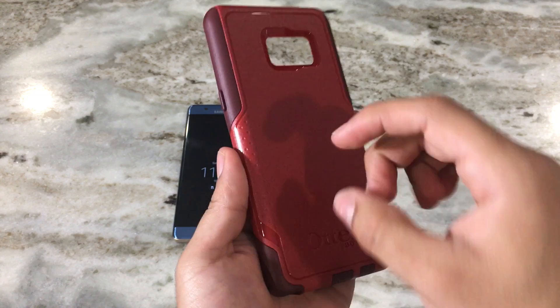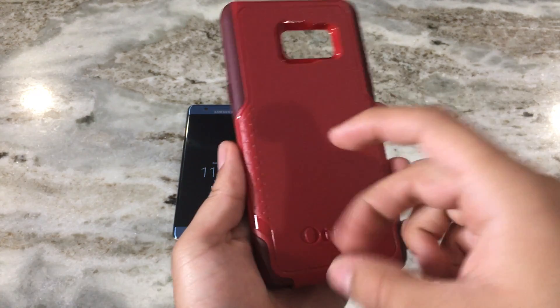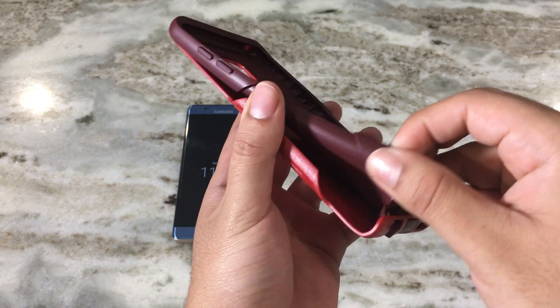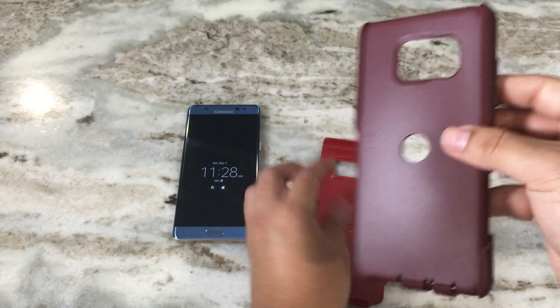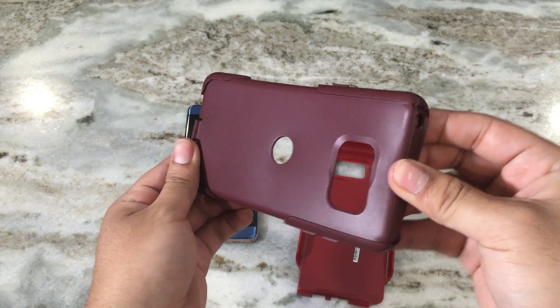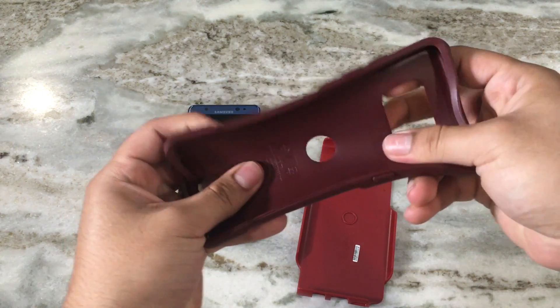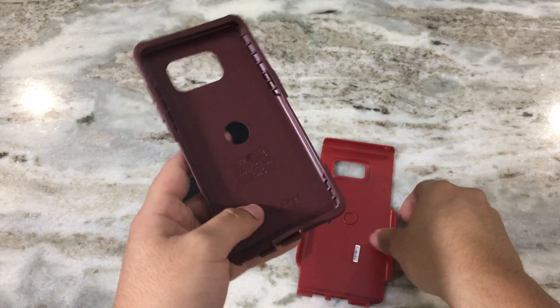Here we have the actual case. On the outer layer we have a very hard shell, which is good to protect against drops. On the inside we have a nice rubber material, and this is what helps protect against shock and impact. It feels really nice and very high quality.